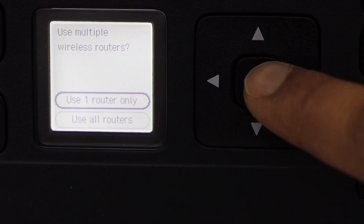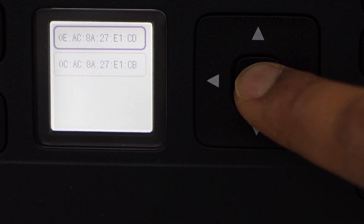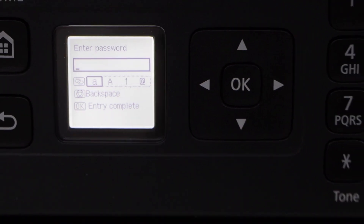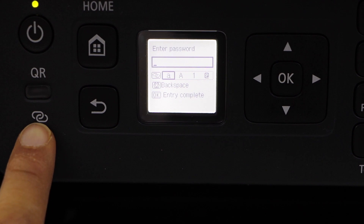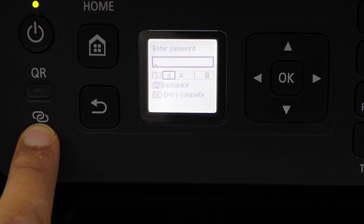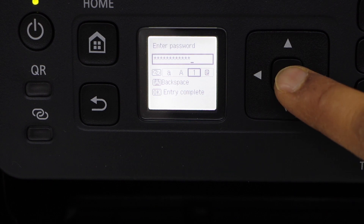Click Next, select one router only, and select the first option. Enter the password of your Wi-Fi network. You can use this button to select lowercase, special characters, uppercase, or numbers. Enter the password and once you are ready, press and hold the OK button.